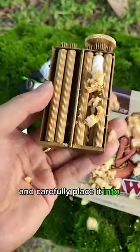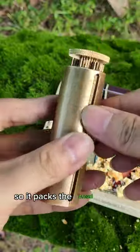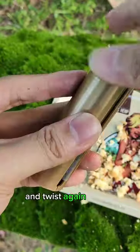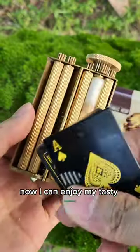First, I take my bread and carefully place it into the Zatobi. Now I close it and twist, so it packs the bread evenly. Then I add some baking paper and twist again until it disappears into the Zatobi. Now I can enjoy my tasty breadsticks.